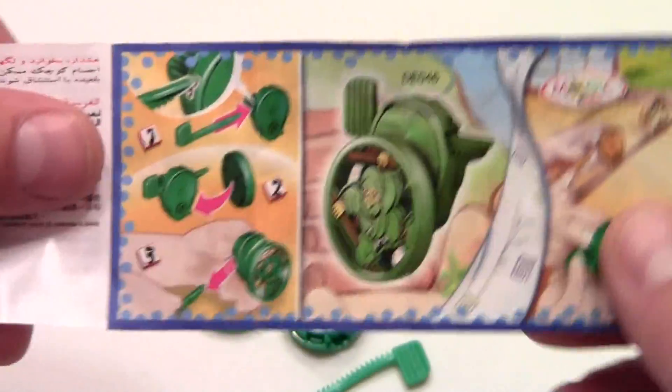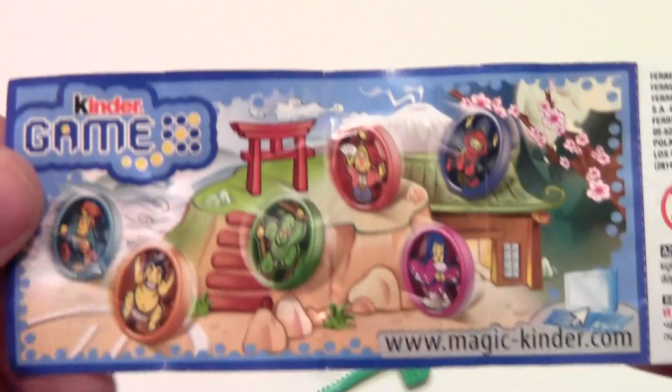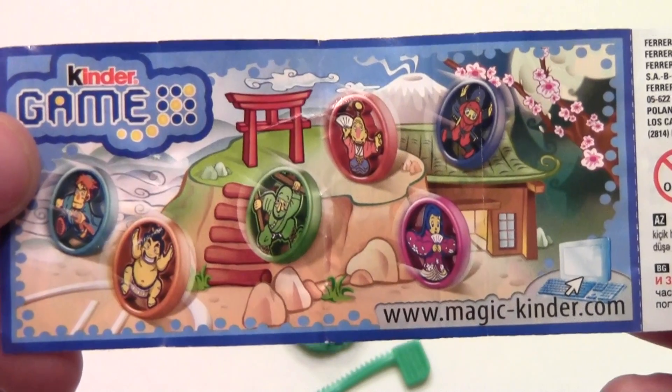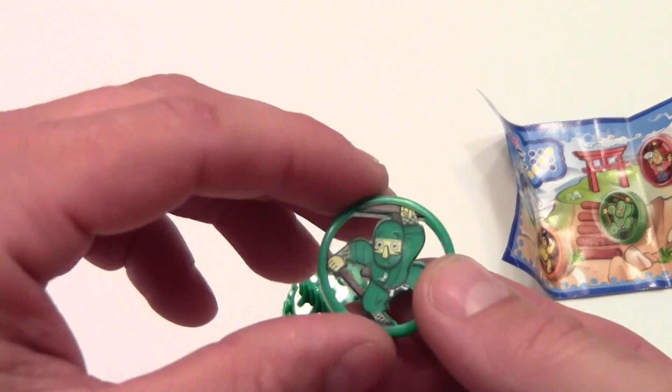Let's take a look at the instructions. It's some form of ninja top. However, it doesn't look like this Kinder Egg included the decals. But as you can see this is the green one and right there in the middle you can see the green unit. I see — the decals are already applied.